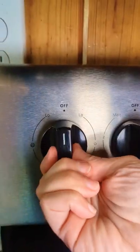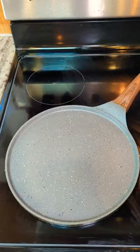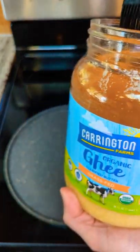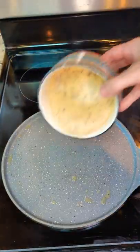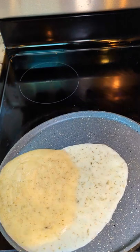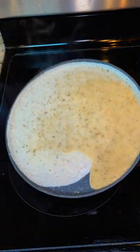Whisk in the seasonings and turn your oven onto medium heat. I'm using a 10 inch non-stick crepe pan. When your pan is fully preheated, spray with cooking spray or brush with the cooking fat of your choice. Pour half the batter onto the pan and then tilt and swirl the pan until the batter covers the whole bottom.